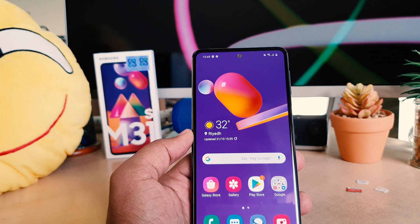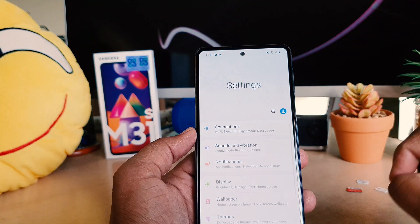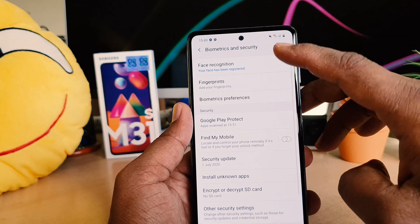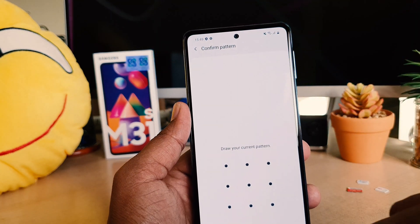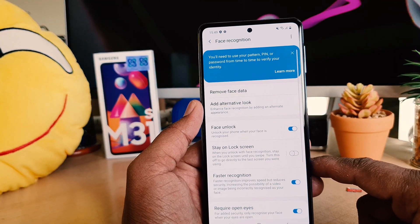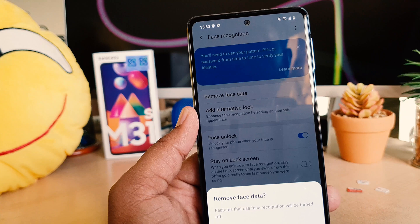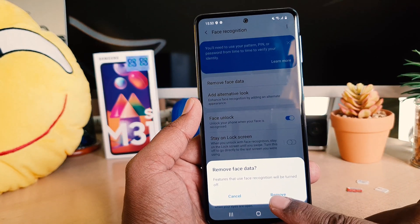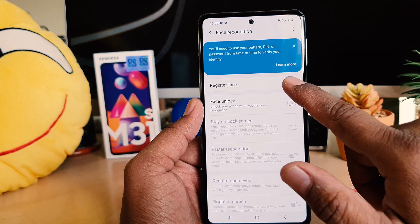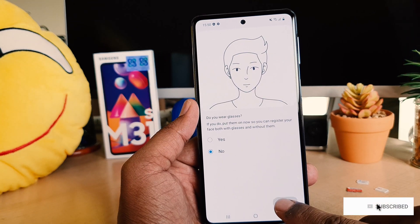If you want to remove face lock or add a new face, go to Device Settings, then Biometric and Security, then Face Recognition. It will ask you to enter your current pattern. Once inside, if you want to remove your face data, click Remove Face Data and confirm the warning. If you want to register a new face, click the plus icon, click Continue, and scan your new face.